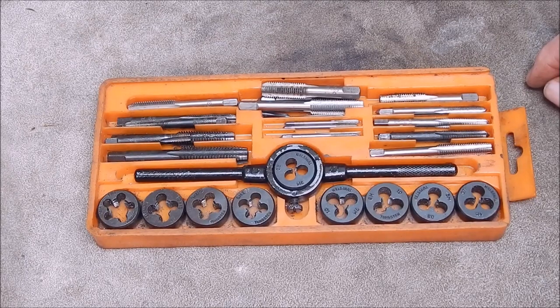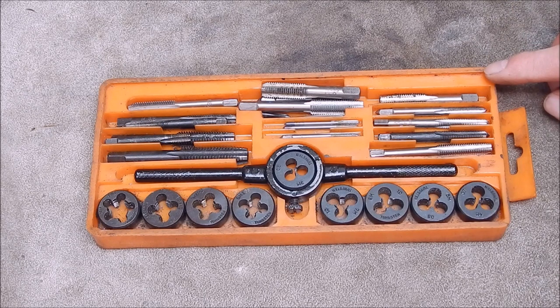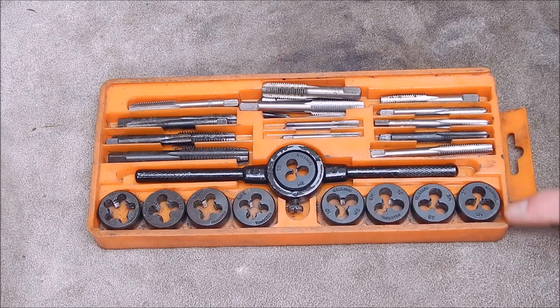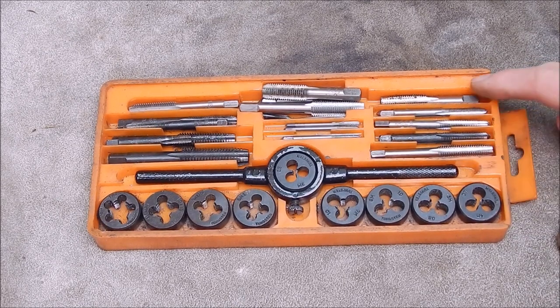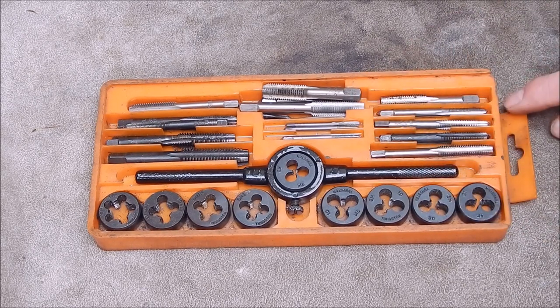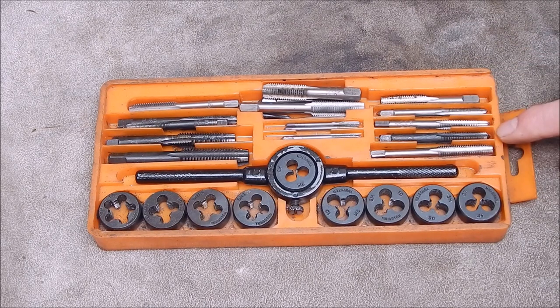G'day, it's Rob here again. Well, Taps and Dies — every workshop's got to have Taps and Dies, they're super handy, and you can have small sets or big sets or have them loose. I've got both, stacks of them. This is the set I bought when I was in my teens, my first set of Taps and Dies. It's Japanese — good little set, and I've broken plenty over the years. Anyway, moved on to high-speed steel, which is a better bet.